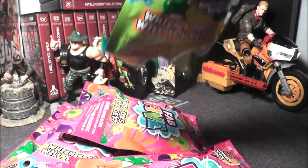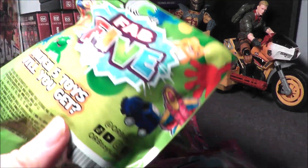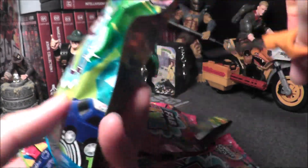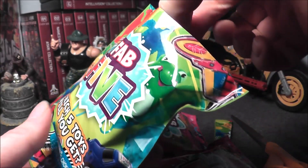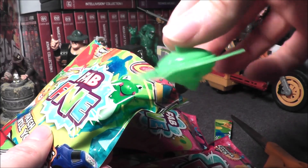They're a dollar twenty-five each. Let me get my scissors and see if this first one has one of those marble mazes. This is for ages five and up. A lot of these toys remind me of the toys you might get when you went to the dentist as a kid and they'd have a toy chest.